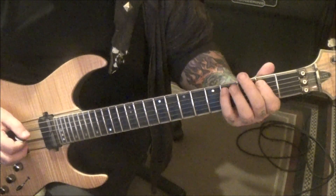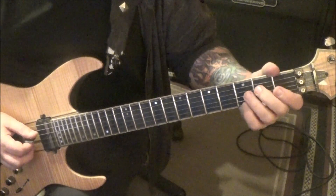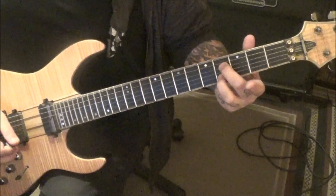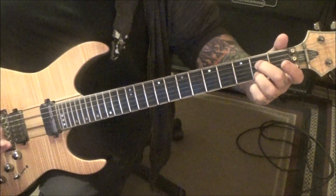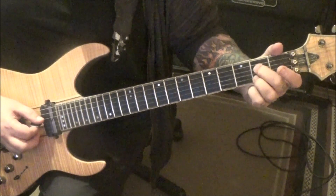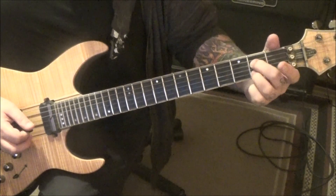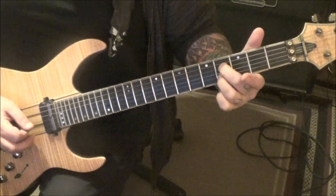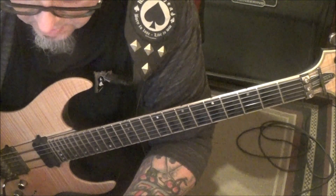Instead there's like an A filler. So you'll end up going right here, in the place of this, we're going to go: 2 on D, slide to 4. 4 on B, let it ring. And then 4 on D, slide to 2 — let it ring as you play the 2 on D. I need to put a rest marker right before those last two.